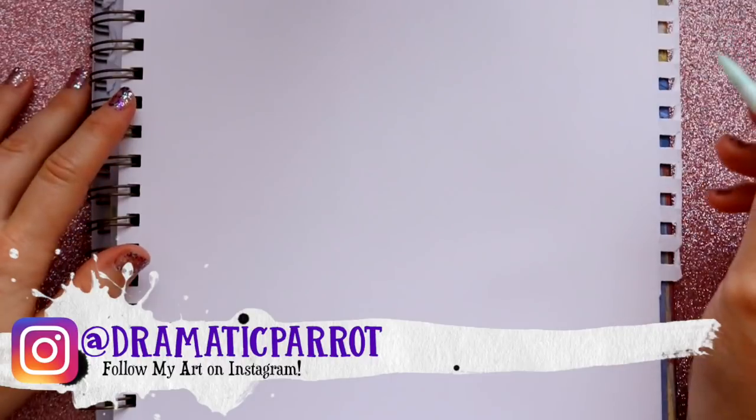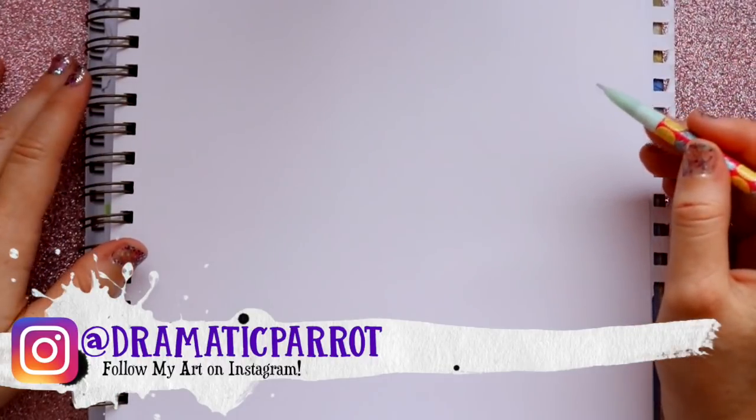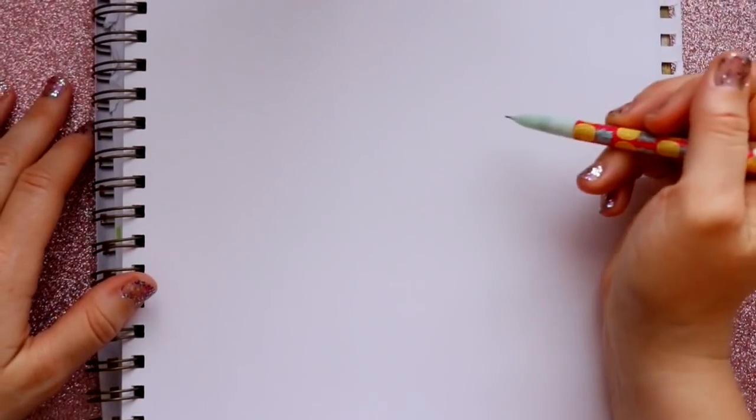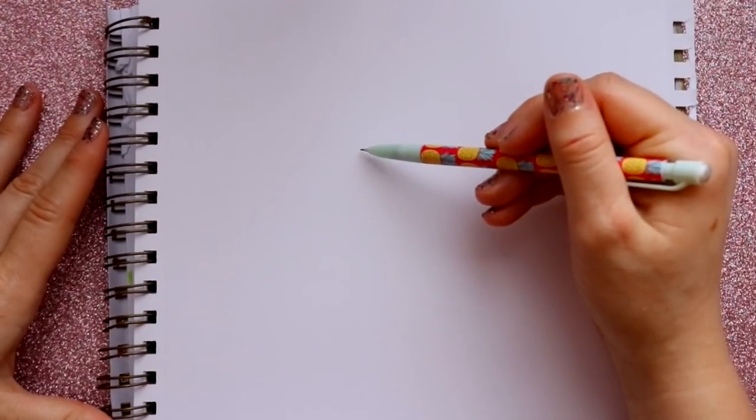Hey guys, what's up, it's me Priscilla! Today we are going to draw Yes from Ralph Breaks the Internet. Let's go ahead and get started.